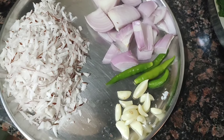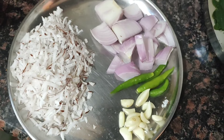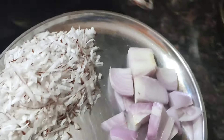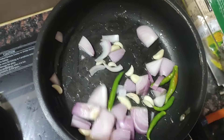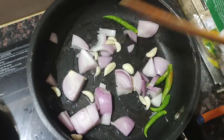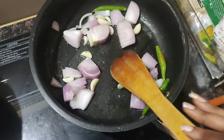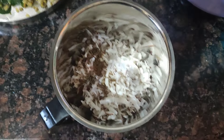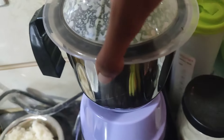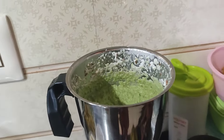Now, let's fry it in the pan. Add it to the soy sauce and also add the soy sauce and mix it with the soy sauce.